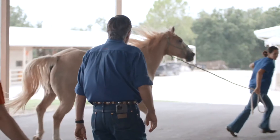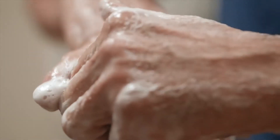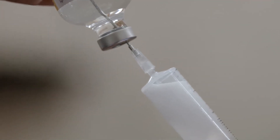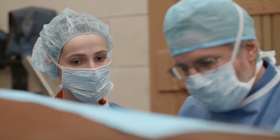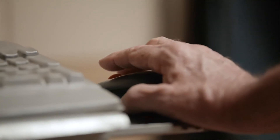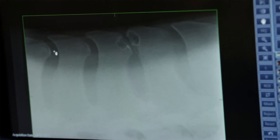There are three different ways we can walk through the process with kissing spines. The first and usual scenario would be that we treat the horse medically — we give them anti-inflammatories and we're trying to break the pain cycle. Number two, there's a surgery called non-invasive interspinous ligament desmotomy, which is a minimally invasive procedure.